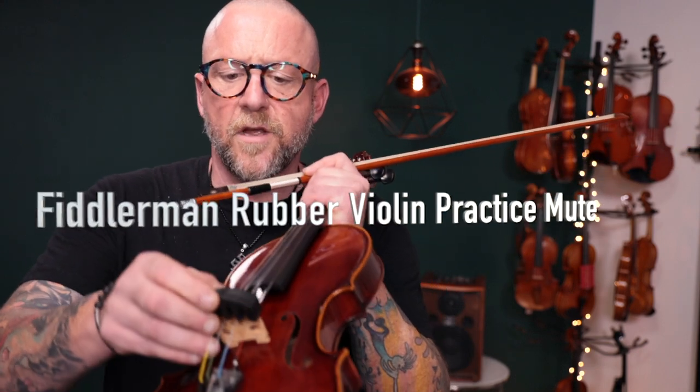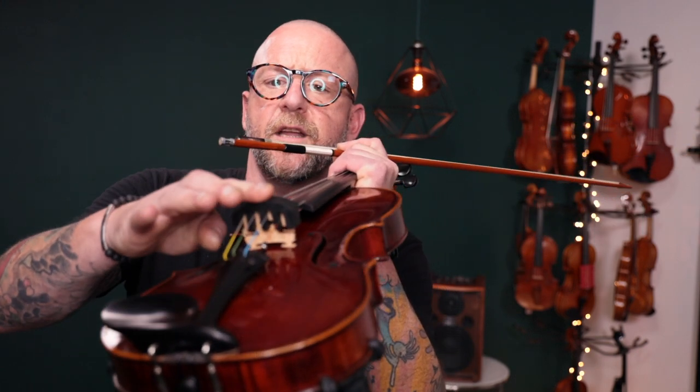I'm going to start with the rubber mute first — here's what it looks like, very simple looking. I'm playing on the Fiddler Man Soloist violin. Let me play something for you first without any mute so you'll get an idea of how loud this violin is without. So that's a pretty loud sound — maybe a neighbor wouldn't want to hear that at 12:30 AM. Here's what the first mute sounds like. You simply take it and affix it right to the top of the bridge and push it all the way down until it hits the top. This is going to take a fair amount of sound out of the violin.